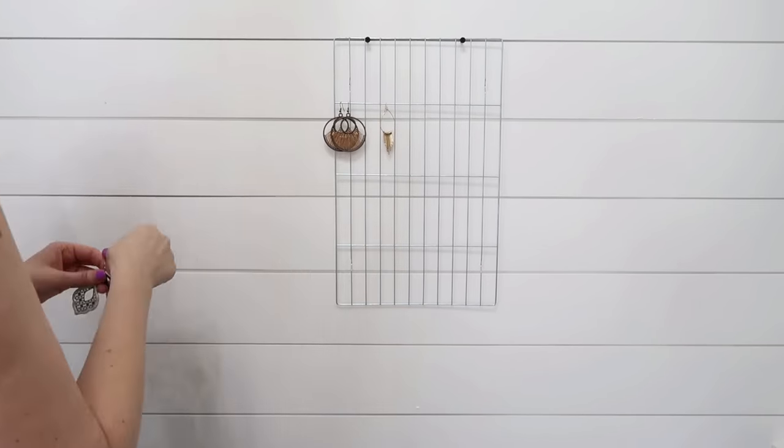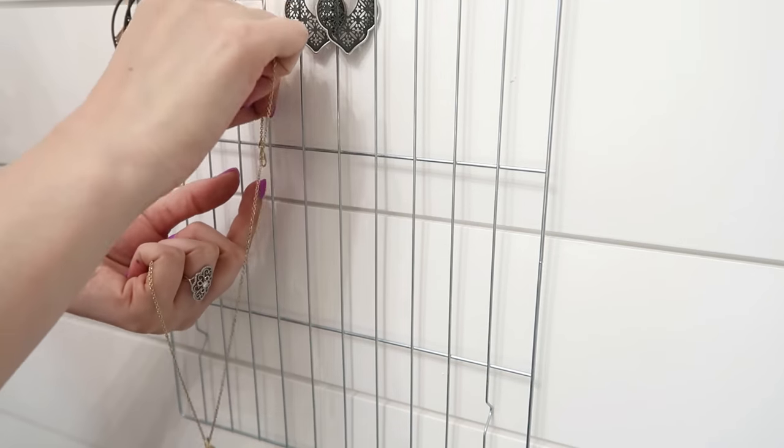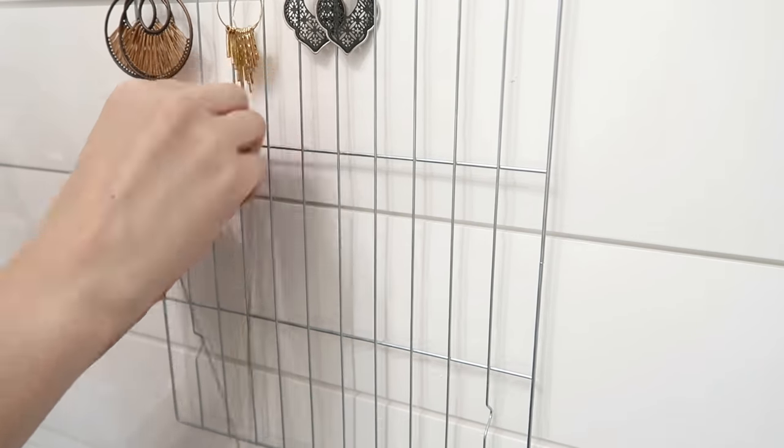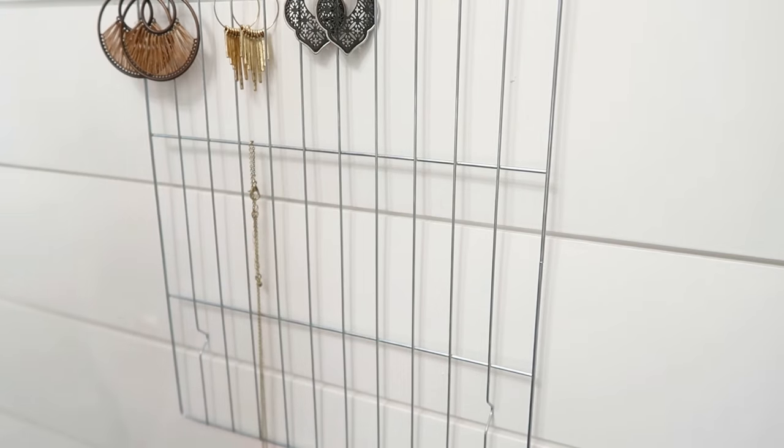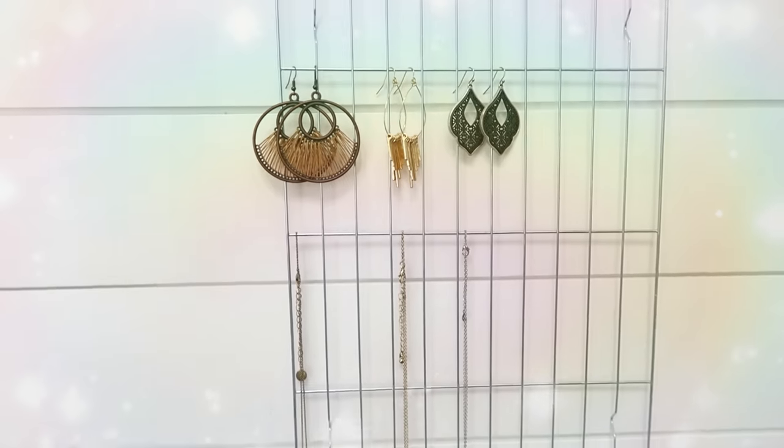Jewelry works great on these too. You can hang earrings, necklaces, bracelets and even other accessories like scarves. You can pair matching sets together to make it easy to find, grab and go. And if silver isn't your color, you can even spray paint these racks to match your home's decor.